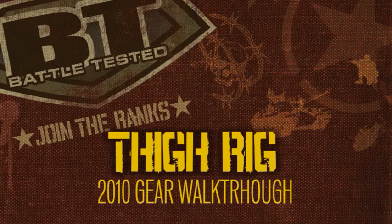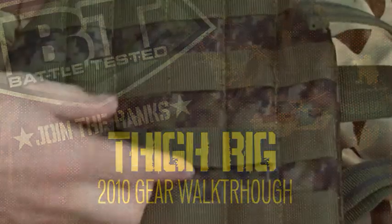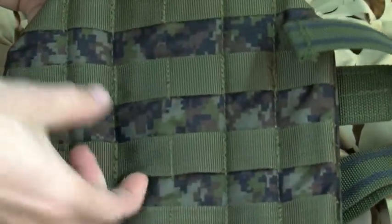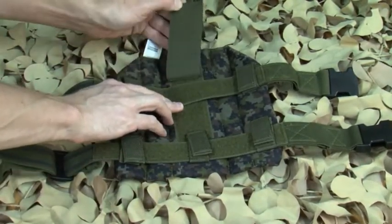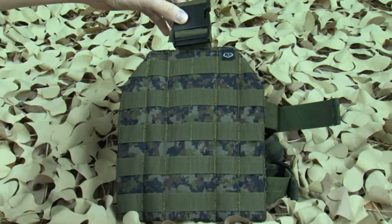The BT thigh rig is a MOLLE adjustable thigh rig that you can attach anything with MOLLE to it. It is the perfect addition to attach your sidearm or extra ammo. It will accommodate the BT multi holster, extra pod pouches, or any accessories from BT paintball.